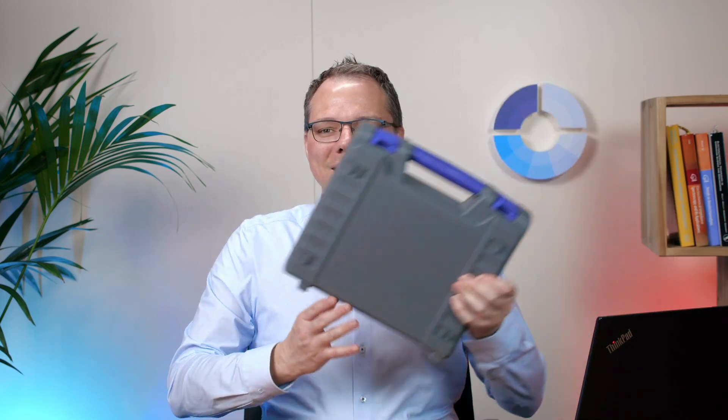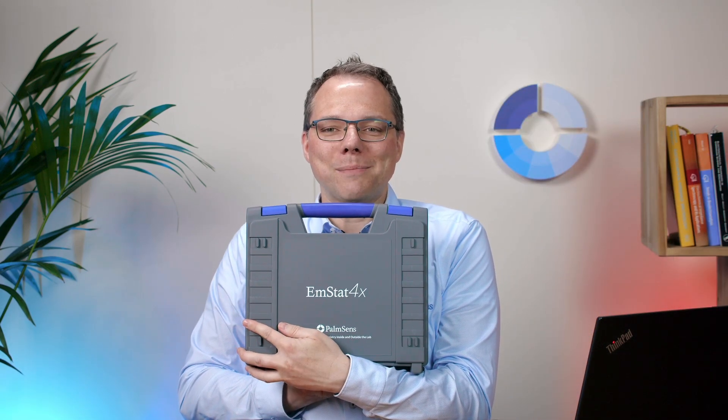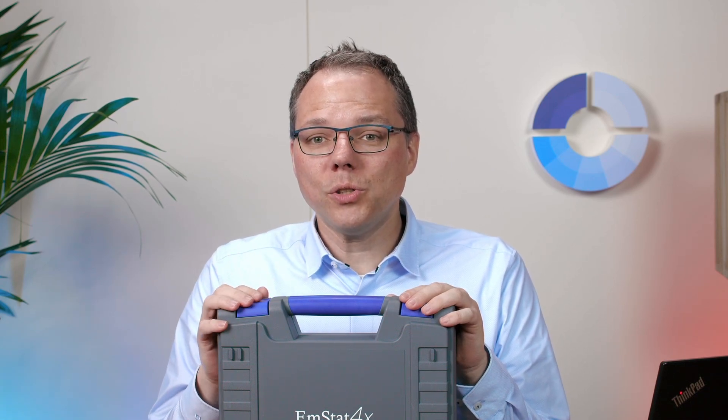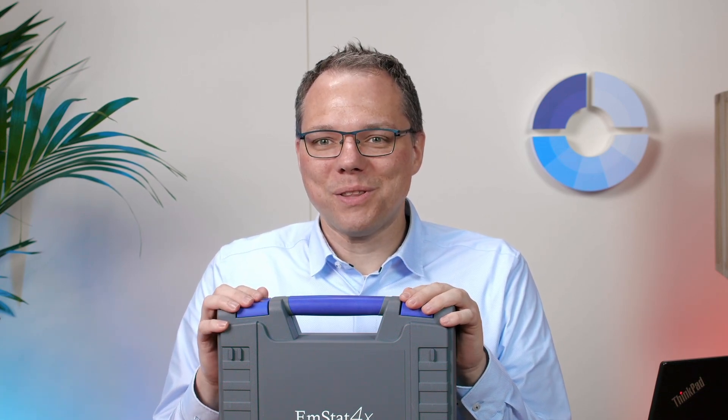Hello and welcome to this Palmsense unboxing video. I'm Lutz Stratmann and today I would like to show you what you get when you buy an EmStat 4X. Let's immediately have a look into the box and afterwards we're going to do our first measurement with the EmStat 4X. What do we find in the box?